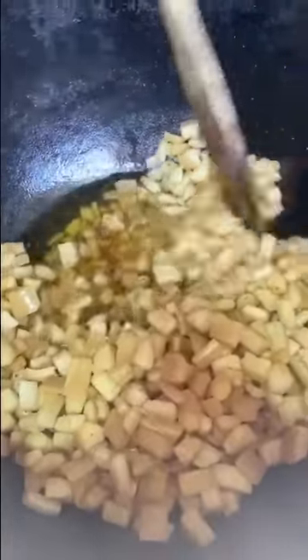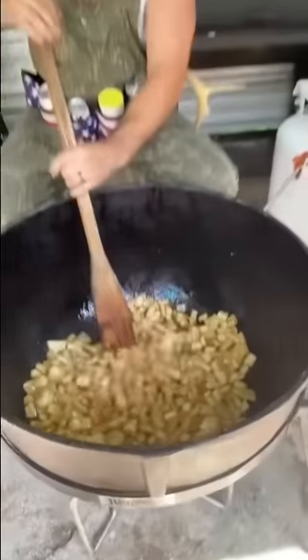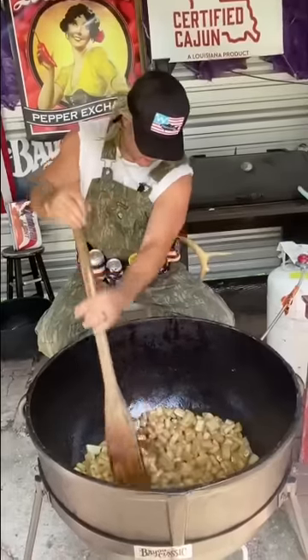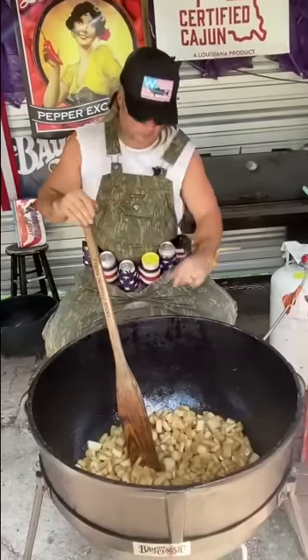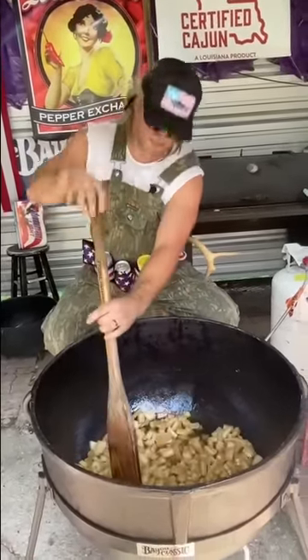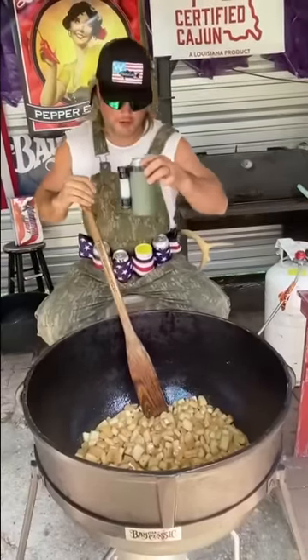Two hours in — look at that beautiful lard, melting it down nice. Things are about to heat up. Low and slow, two hours in. I'm gonna strain that lard when we finish and fry some chaurice in it — that's gonna be good, but that'll be another video. Check back in another hour.